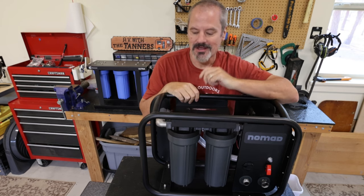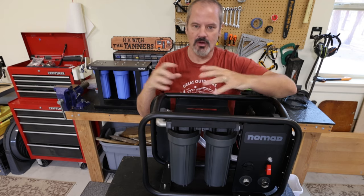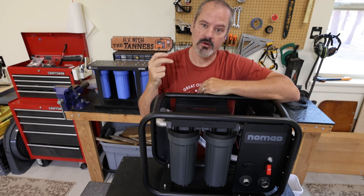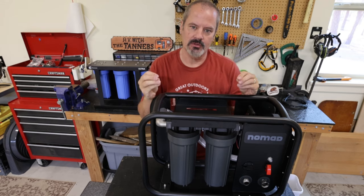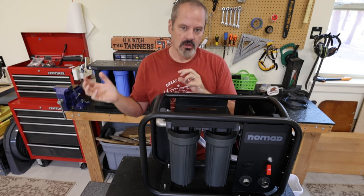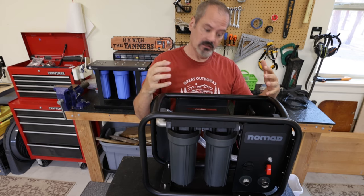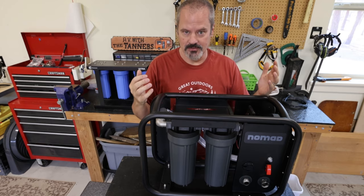A couple of things I forgot to call out at the campground: the Nomad device outputs 5 gallons per minute under normal circumstances, which is a pretty good amount of water to move remotely using a 12-volt supply. They also say it will push or pull water 100 feet — we actually did about 120 feet. I confirmed with Clear Source that pulling through a collapsible hose won't work, so if you have collapsible hoses, take the device out to the water and push the water from there. That worked much better for us with no problems.